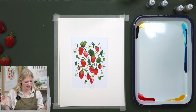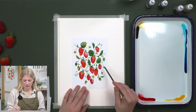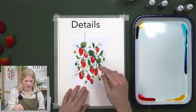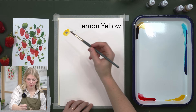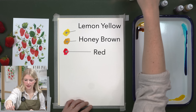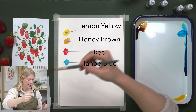We're going to be doing this project in five steps. Our first step is putting in our strawberries. Second step is stems and leaves. Third step is smaller strawberries and the yellow centers for our flowers. Fourth step is outlining those flowers, and the very last step is putting in the seeds and little dots. I'm using four paint colors: lemon yellow, honey brown, red, and Tahoe blue.